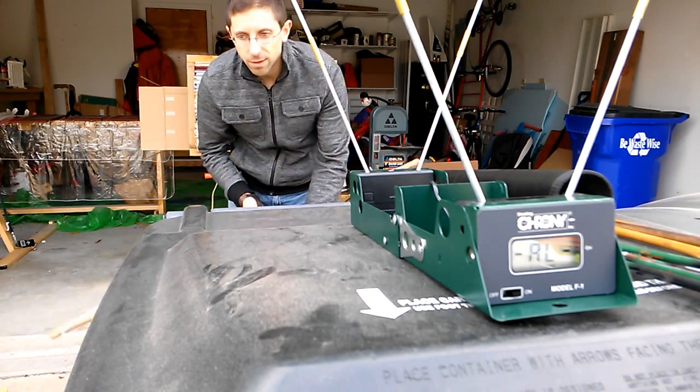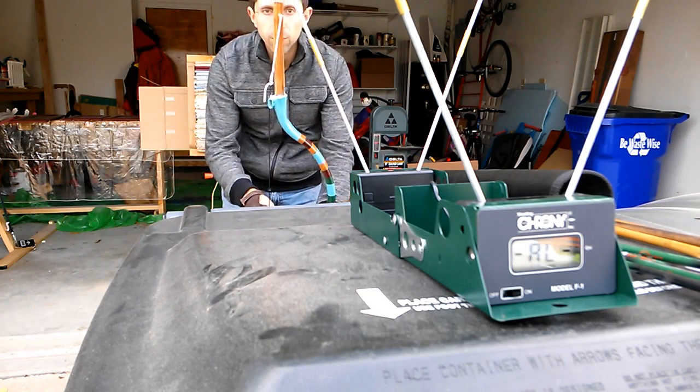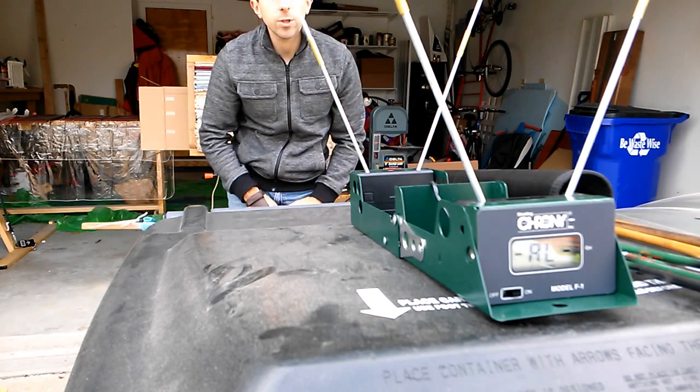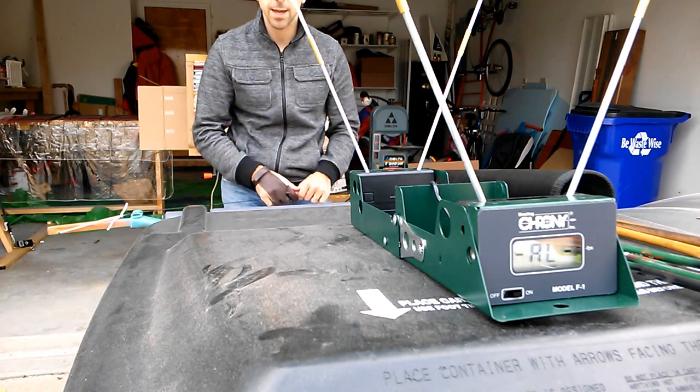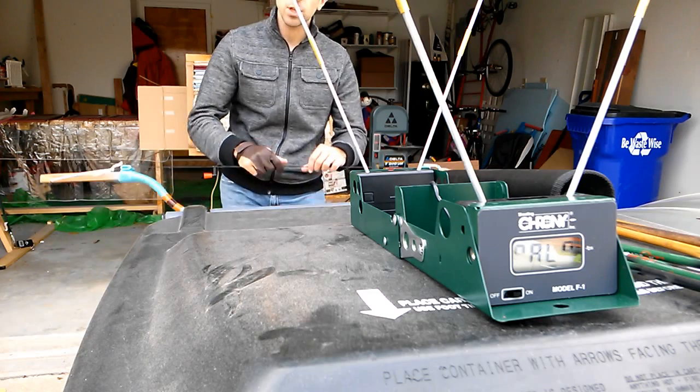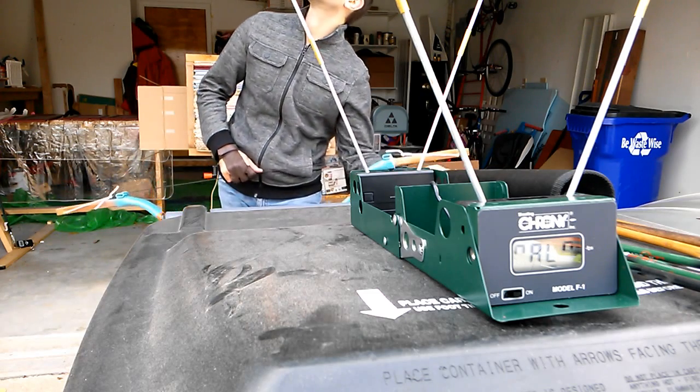Hello YouTube, Tim here with the Manchu bow with wood siyahs. I want to put it through its paces and see exactly what it's doing. It seemed like a heck of a fast bow, and I believe we can back that up with some actual data today.